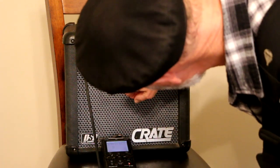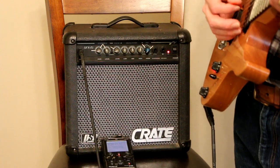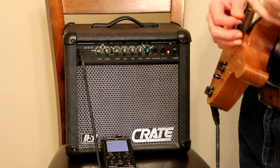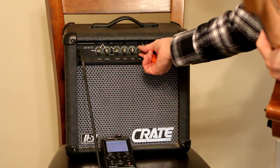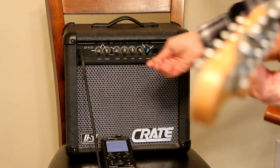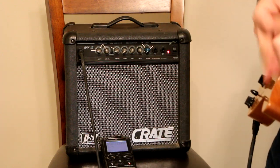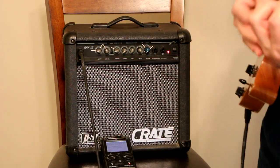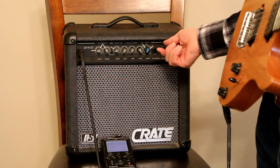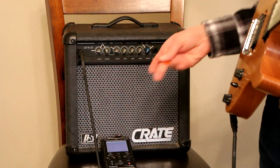I've got the volume on about one and a half to two — it's actually pretty loud. So now let's turn the highs all the way up and see what it sounds like. Let's turn the mids down and the lows completely down. Now what I'm doing is exploring these knobs, trying to figure out what it sounds like when everything is up or down.